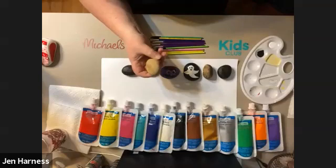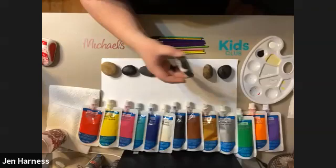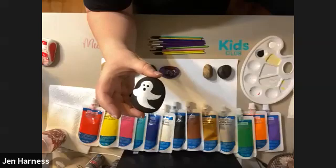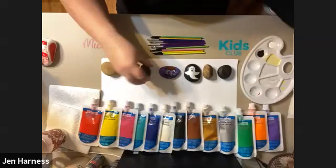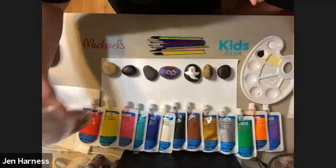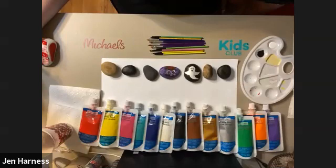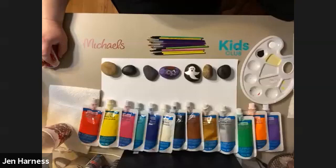The nice thing about rock painting is it's pretty easy to use almost any kind of paint. The big thing is making sure that you wash your rocks and let them dry before you use them. If you're picking them up outside, make sure they're all nice and clean before you start. We've dropped the project link in the chat so if you're unsure where to find the project or supplies, check out the link there.